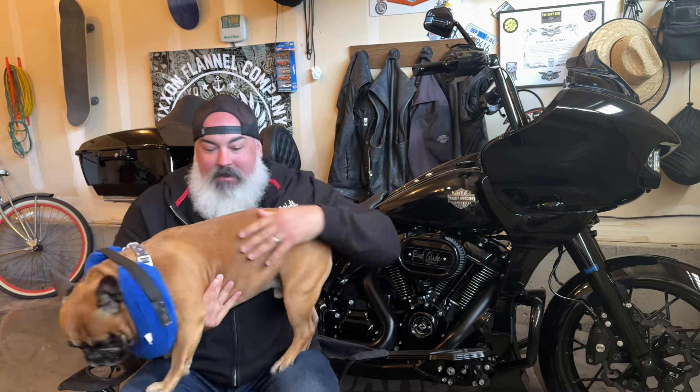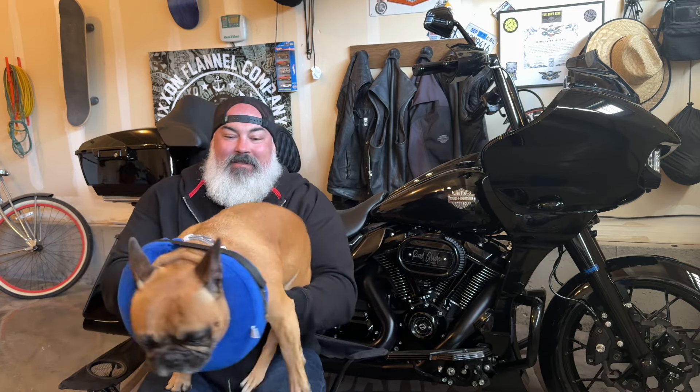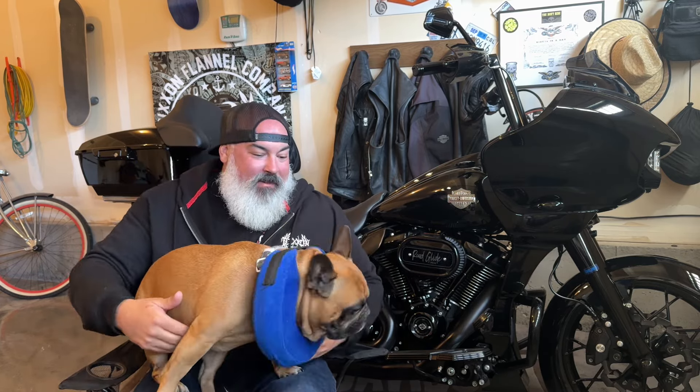What's going on, you guys? Welcome back to the channel. In today's video, we got Moose with us. Moose just had a little growth removed off his leg, so he's in a donut, but he wants to be in the video so here we go.